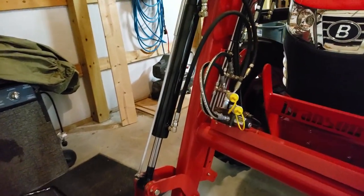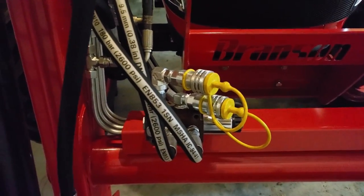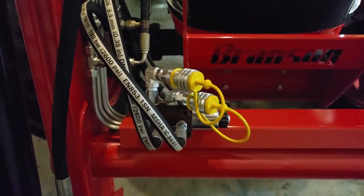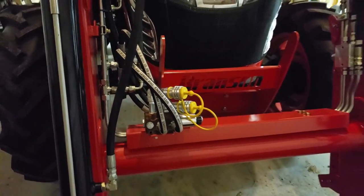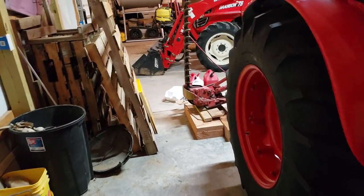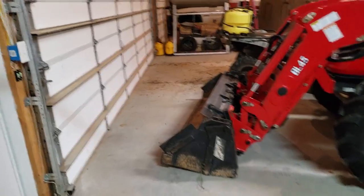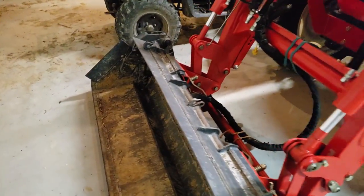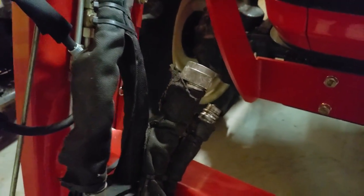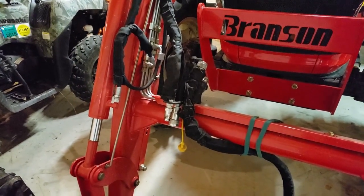Now for the next headache. This front three-in-one hydraulics has two females. I've said it a jillion times, now it's going to be a jillion and one: tractor manufacturers and implement manufacturers do not work together. This WR Long implement has one male and one female, so I've got to do some hodge-podging here and see if I have an extra fitting to make this work.